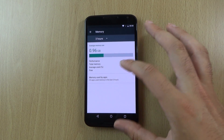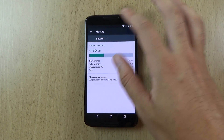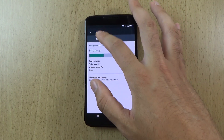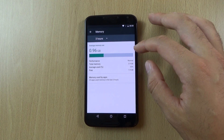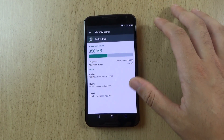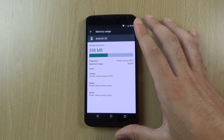So you can see this here which is probably long overdue really. You can see that we can control the performance here as well as the memory used by certain apps. So that is pretty cool.